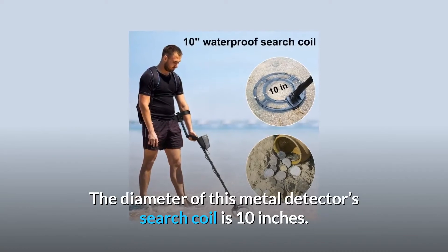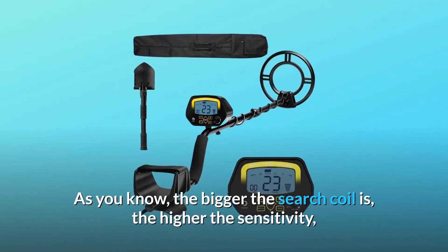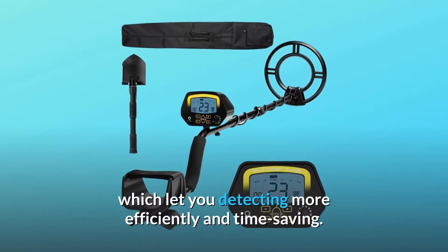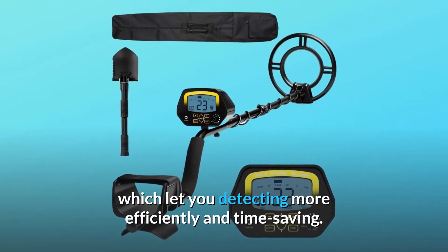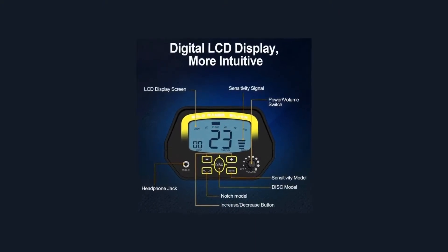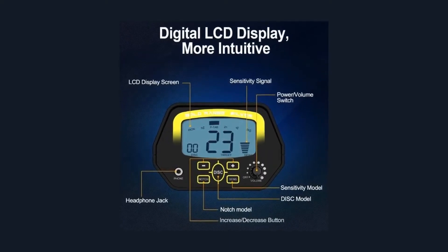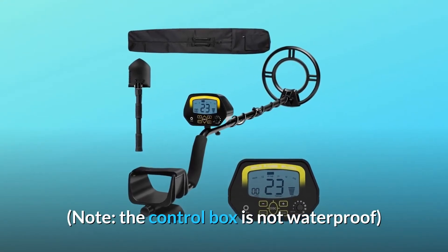The diameter of this metal detector's search coil is 10 inches. As you know, the bigger the search coil is, the higher the sensitivity, which lets you detect more efficiently and saves time. The waterproof search coil enables you to use it underwater — perfect for outdoor locations like the beach, stream, or backyard. Note: the control box is not waterproof.